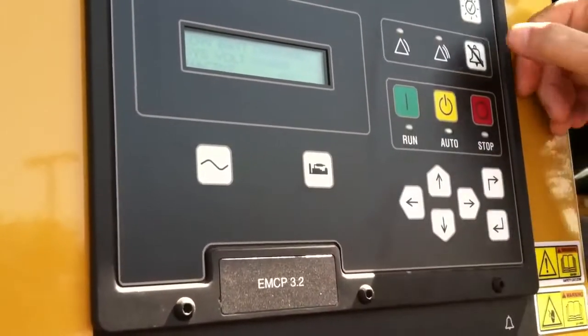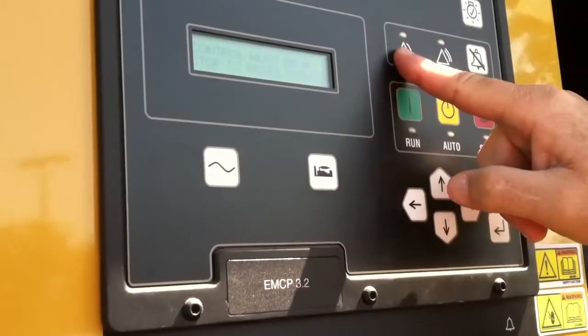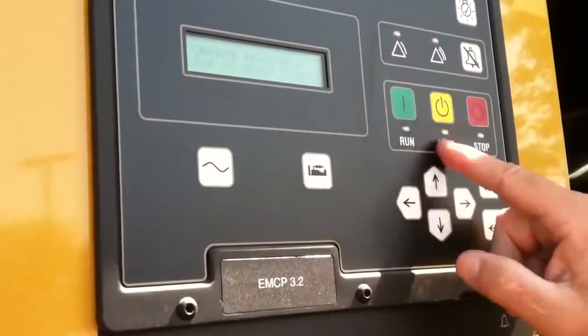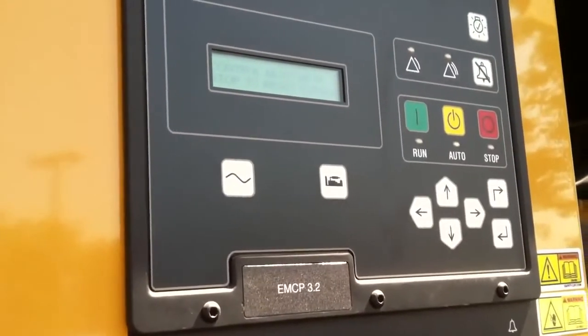We'll put that back in auto. I'm going to push this button and clear that fault. That's going to tell me that I have to be in stop to reset all events, except in this case we're going to do it in auto. Now I'm also going to show you a shutdown, and this will demonstrate that.